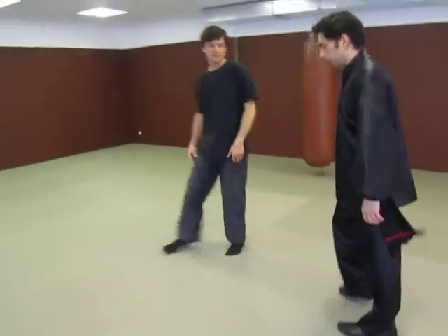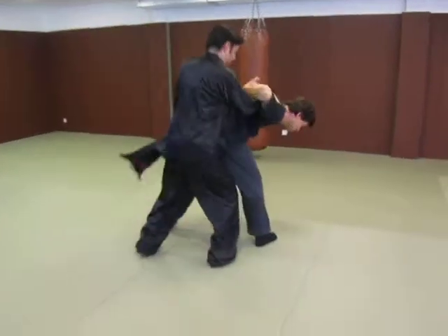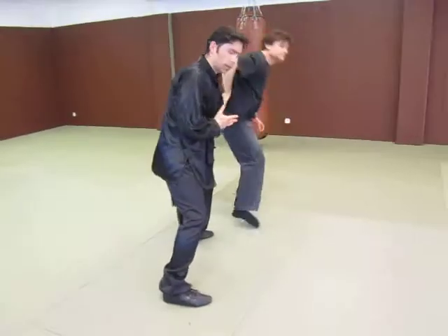So we'll do the technique now in full speed. Pull. Anggap.